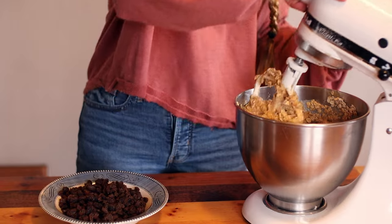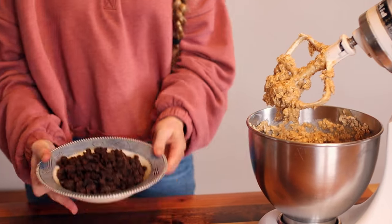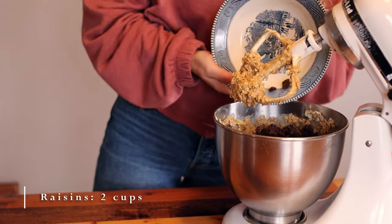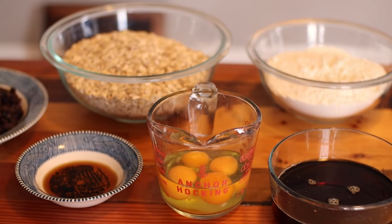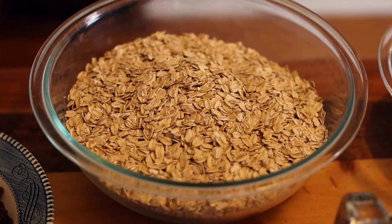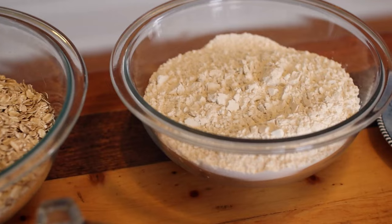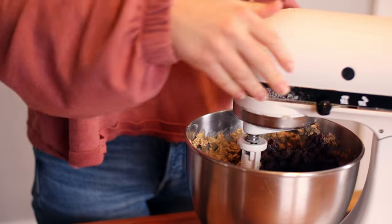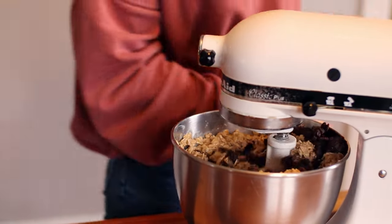Add in two cups of raisins. You can omit the raisins if you want, or replace them with chocolate chips, toasted nuts, coconut, or whatever you like. This recipe can also be made gluten-free by simply using gluten-free oats and gluten-free all-purpose flour. Mix until fully incorporated, scraping down the sides of the bowl as necessary.